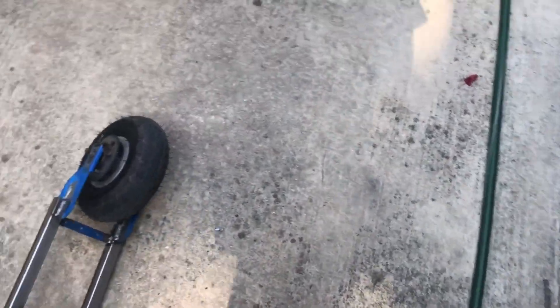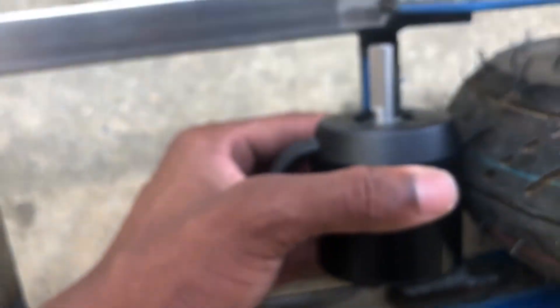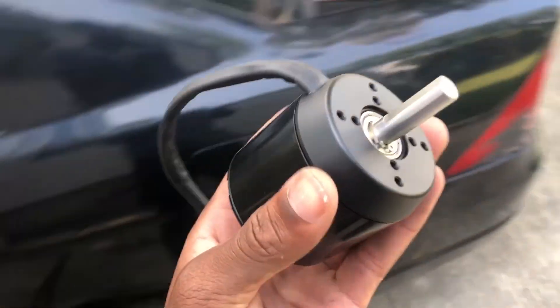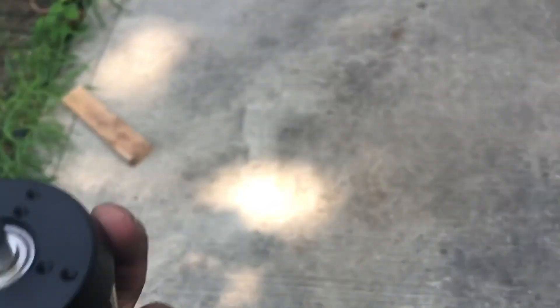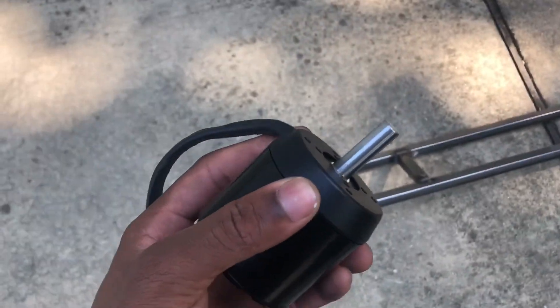What I basically plan to do is mount the motor right here, up to the wheel, and I'll just have the chain run and connect to the motor gear. That's where I'm at right now, and I'll get back to you guys after I get the motor mounted.